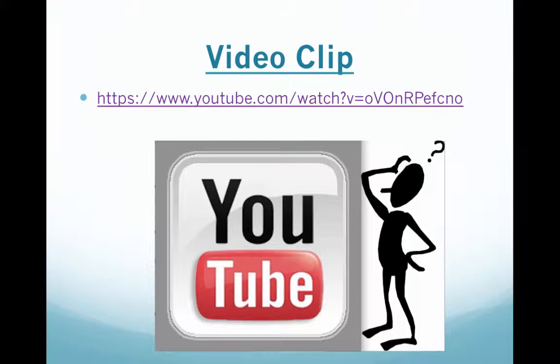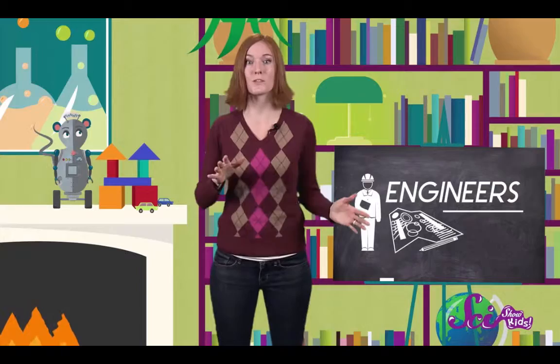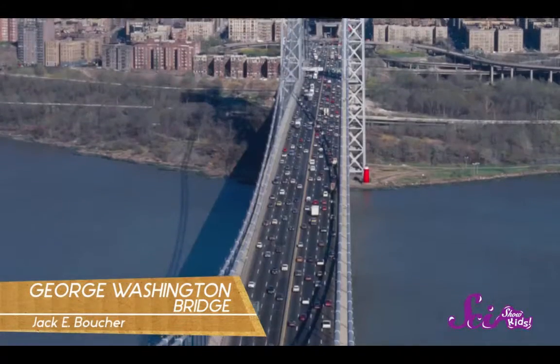Here's a quick video clip to get you started with a little bit of knowledge about bridges. Bridges can be really busy. Take for example what's said to be the world's busiest bridge, the George Washington Bridge in New York City. Look at all those cars and trucks — it has to be pretty sturdy to carry so many people and cars.